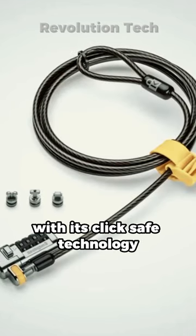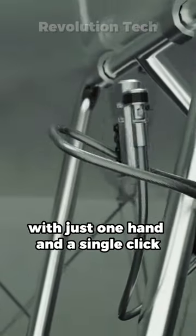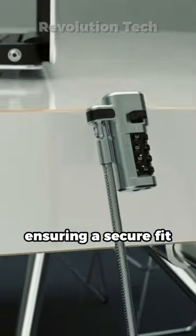With its ClickSafe technology, you can easily attach the locking anchor to your computer's lock slot with just one hand and a single click, ensuring a secure fit.